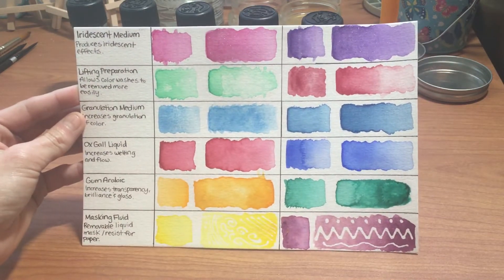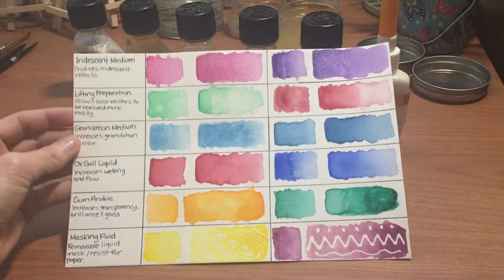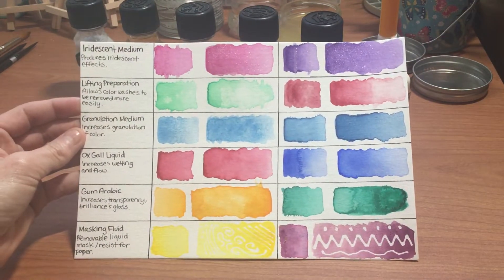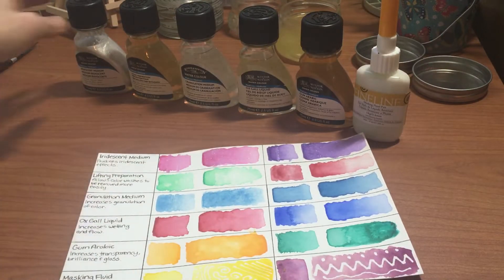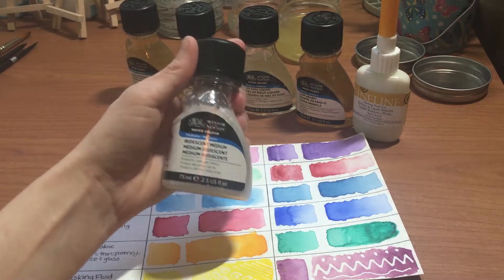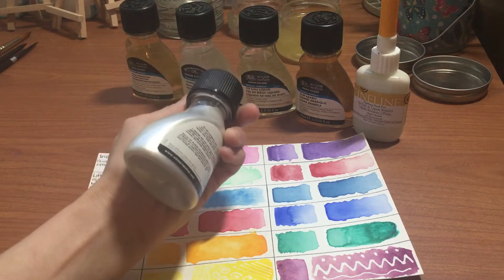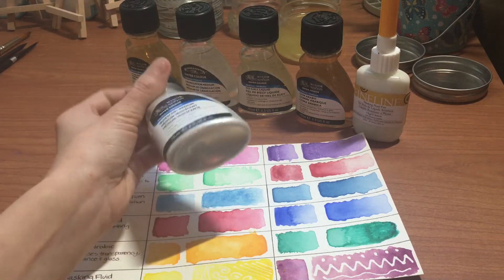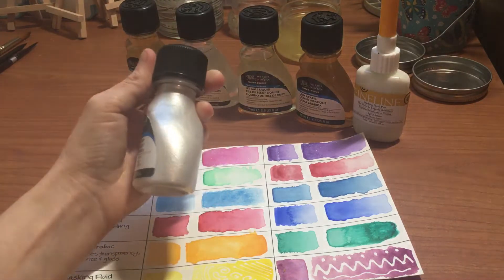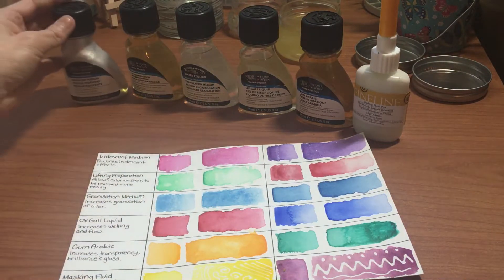So, granulation mediums — what are they and what do they do? I'm going to give you a little rundown on these. First off, we have the iridescent medium. It's very thick and very glittery.